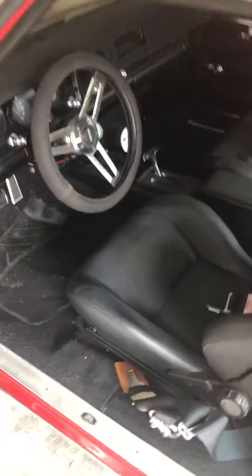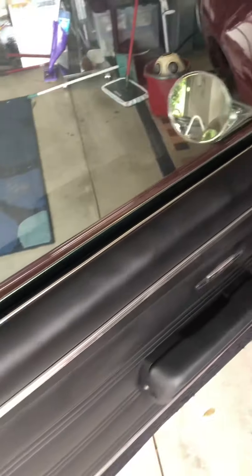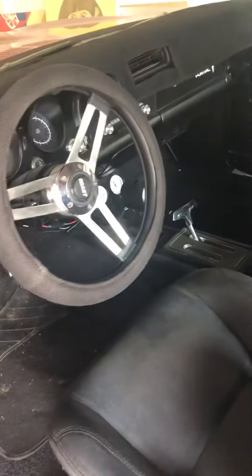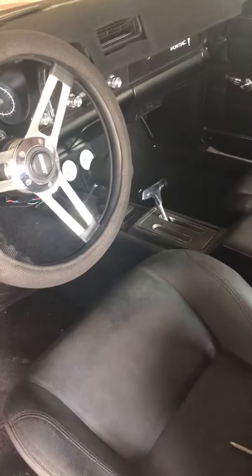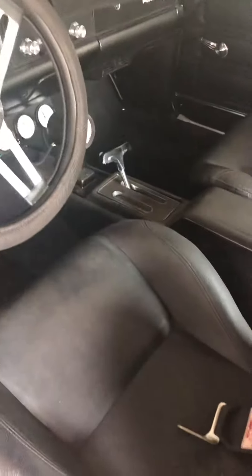Now let's look at the interior. Front seats are aftermarket racing buckets — they match the interior. The rest of the interior is all reproduction, factory copied. The dash is virtually restored. The gauges are primarily down the cluster, with the speedometer working down into the center cluster.